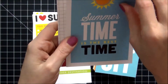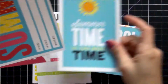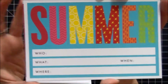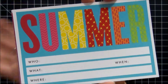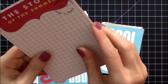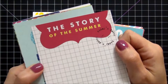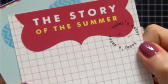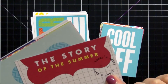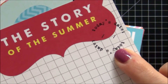The next one says 'Summertime is the Best Time' and has a sun on it — really cute. It has summer, who, what, where, and when. Look at those fun bright colors, I absolutely love these. I did purchase these for my lake pictures; not all of them are going to work for the lake but they will work for my other summer pictures. This one says 'The Story of the Summer' and I love this circular stamp that says today's date — really cool. You could just add in the date there.